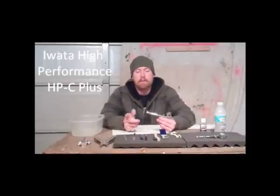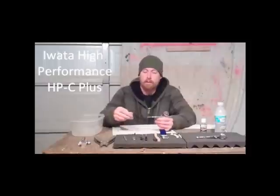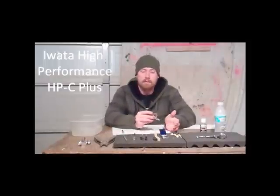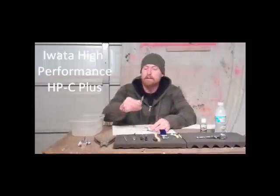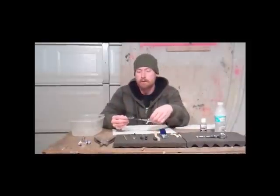To clean this, first of all you take off this rear housing, which a lot of guys don't even run with on. I personally use it sometimes, I sometimes don't. It's nice for the fact that it has a locking nut — it helps control the amount of paint you're able to push out of your airbrush. I'll show you how that works right now.